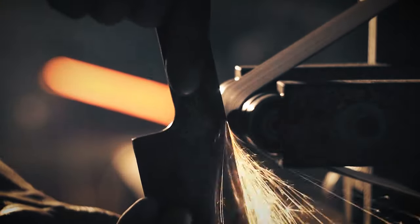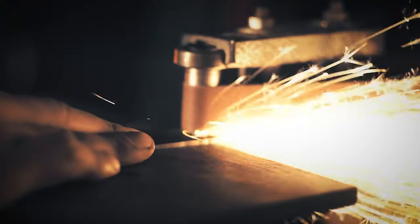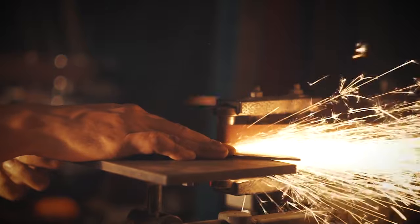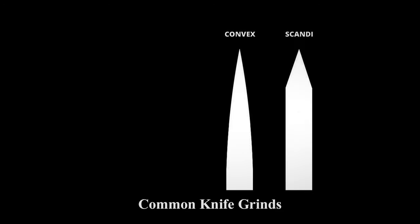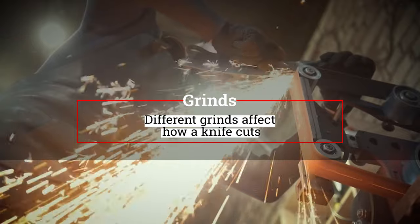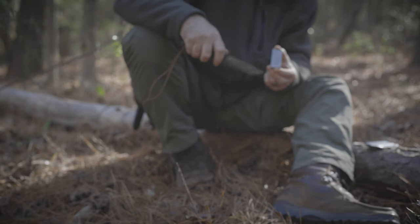Now we need to decide on the type of grind. The edge of the knife is ground down to make a razor-sharp edge for all of your cutting. Most people consider the tang over the grind, but the grind is very important. For bushcraft and survival, there are four grinds most commonly used: the convex, the Scandinavian or Scandi, the flat, and the hollow. The Scandi and flat grind are the most traditional for bushcrafters and survivalists — they are very easily sharpened in the field and great for carving and woodworking. We're going to concentrate on these two because they are easier to sharpen in the field and maintain a good edge.